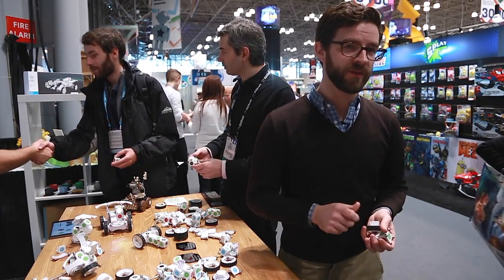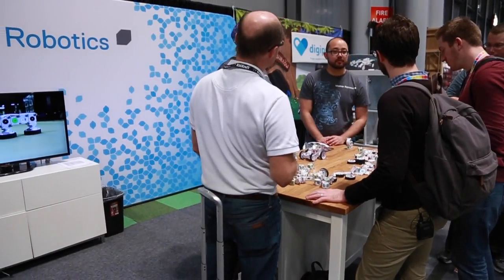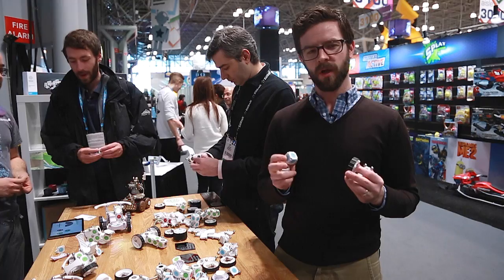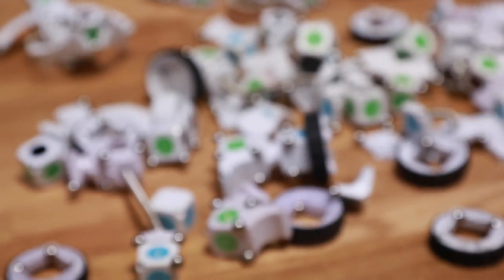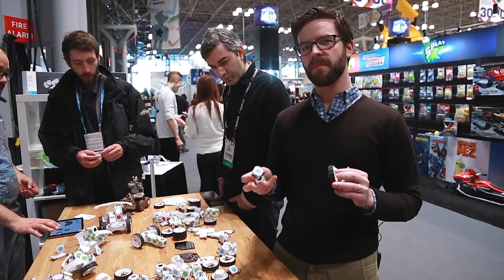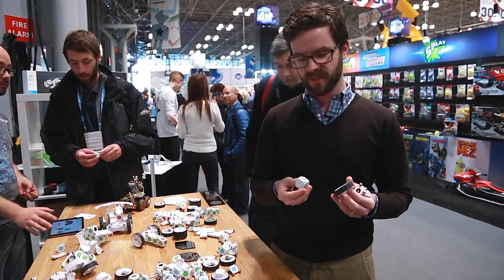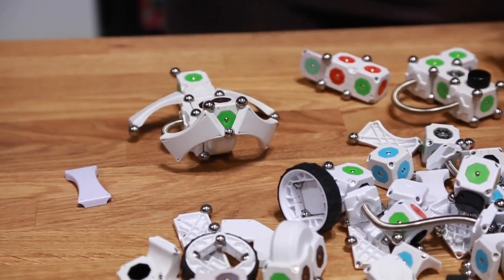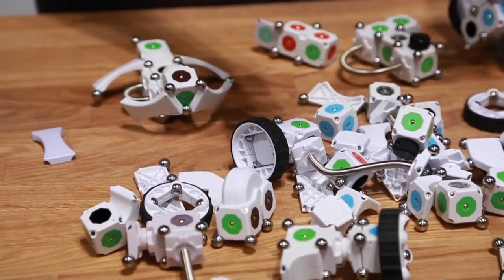Hey everybody, Terrence here. We are at Toy Fair and we're at the Moss booth. These guys make robotics kits. These aren't quite as simple as something like a Cubelet, but not quite as advanced as maybe a Lego Mindstorms. This is purely physical — there's no programming involved, but it's actually quite versatile.